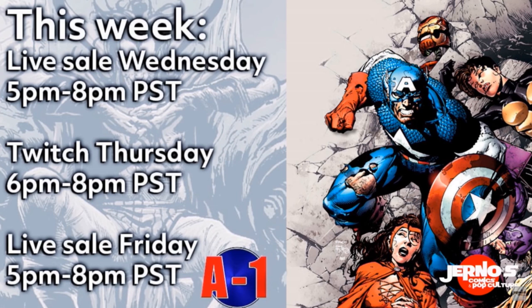Don't forget to check them out on Twitch every Thursday as well, and of course they are on the WhatNot app.